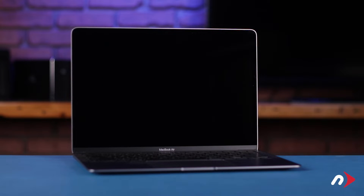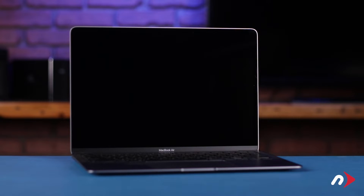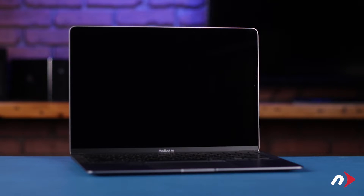We've gathered all our materials, have drained our battery until our MacBook Air shut down, and are working on a soft, static-free work surface. We're now ready to begin.